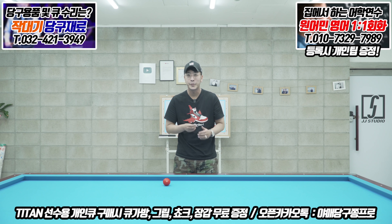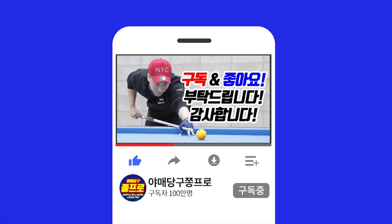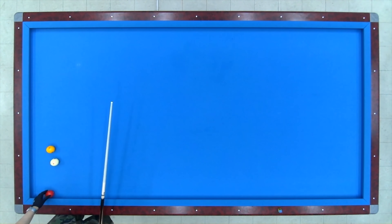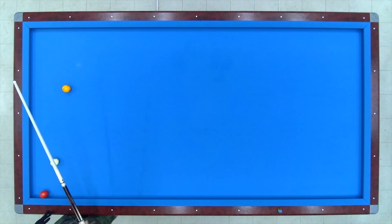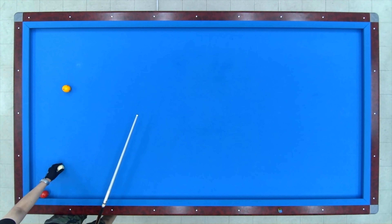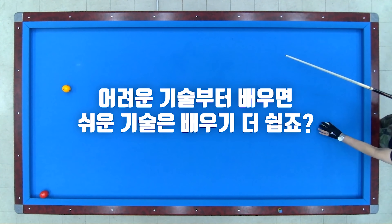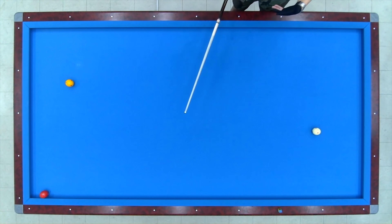시타 화면 보시죠. 상단 카메라로 왔습니다. 오늘은 진짜 재밌는 걸어치기에 대해서 설명을 할 건데, 이 원뱅크 배치에 대해서 할 말이 많습니다. 결론부터 말씀드리면, 많은 분들이 실수하시는 어려운 배치를 먼저 설명드릴 거예요. 어려운 기술을 하나 습득하면 그 다음 쉬운 배치는 쉽게 습득이 가능하죠.